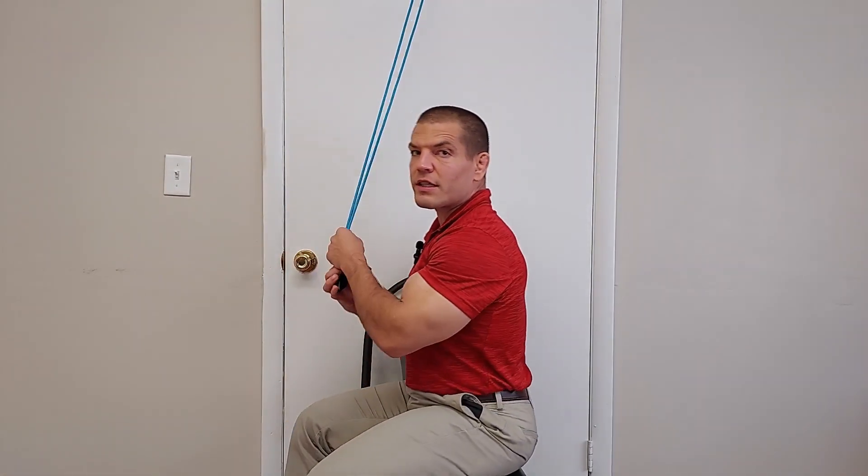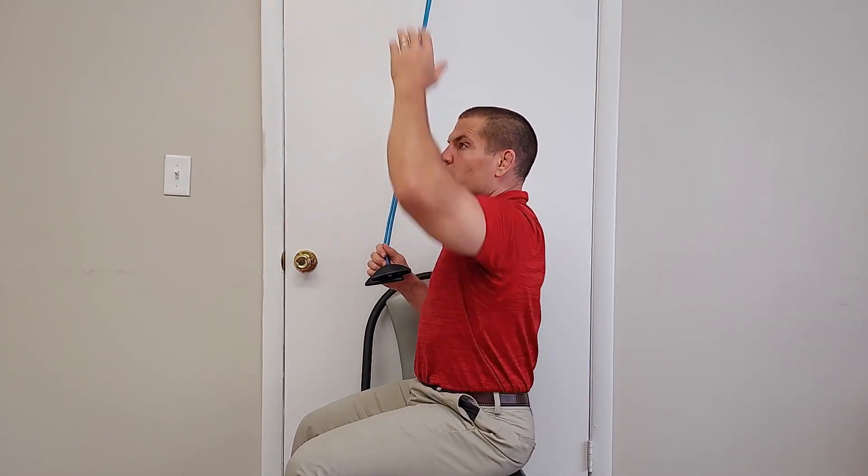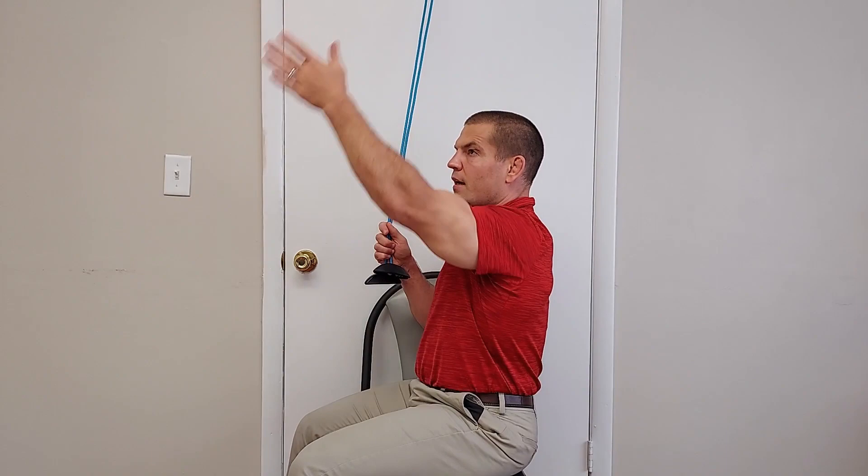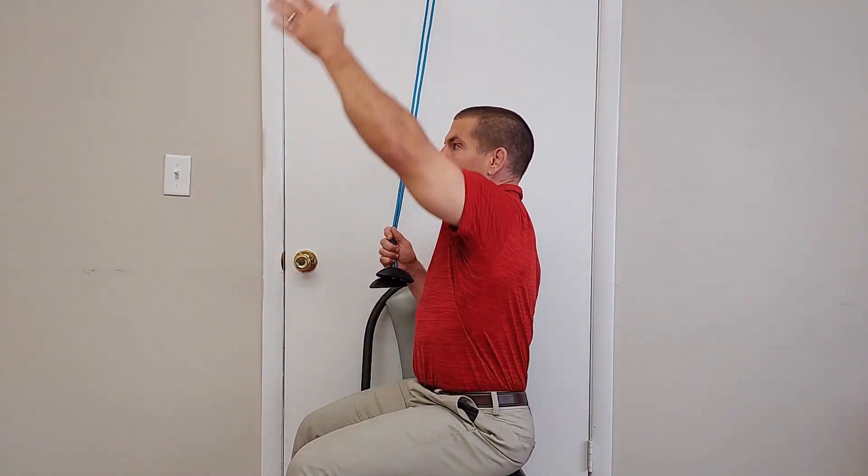The second error that people make is that using a shoulder pulley treats the shoulder kind of like a stationary axis of rotation, similar to when you do a bicep curl where the pivot point really doesn't move. But when you move your shoulder in everyday life, you're not rotating around a fixed axis — that axis moves because your shoulder blade moves upwards as you raise your arm upwards, and you have to take that into account as well.